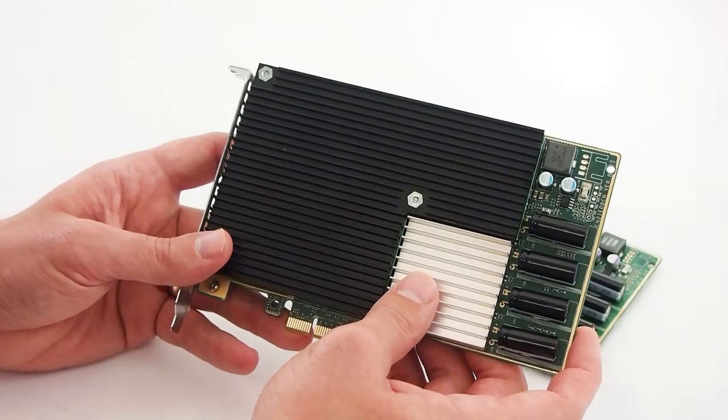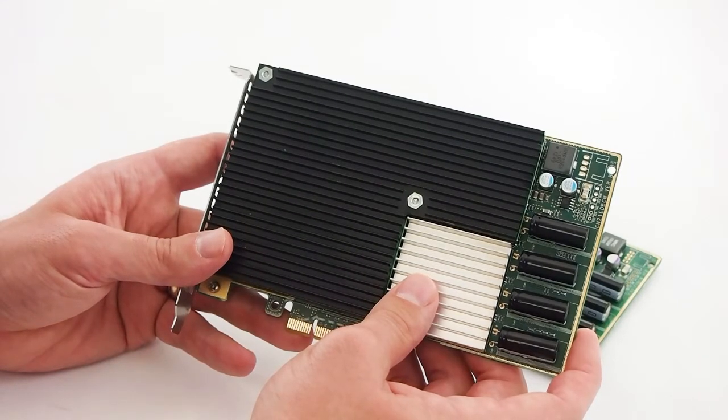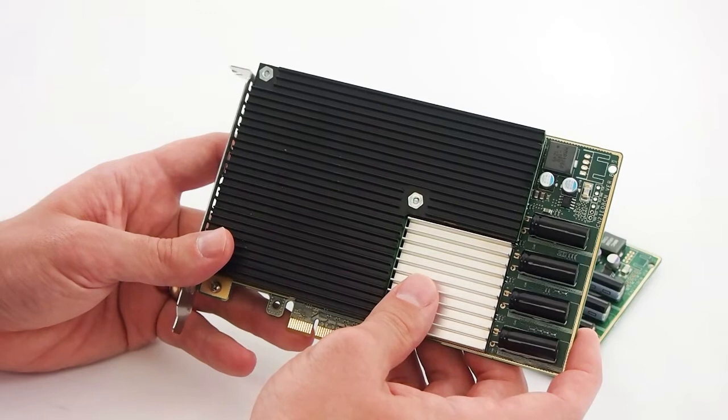In the lab today, we're working with the Huawei ES3000 Enterprise Application Accelerators. These cards are full-height half-length and come in 800GB, 1.2TB, and 2.4TB capacities using MLC NAND.